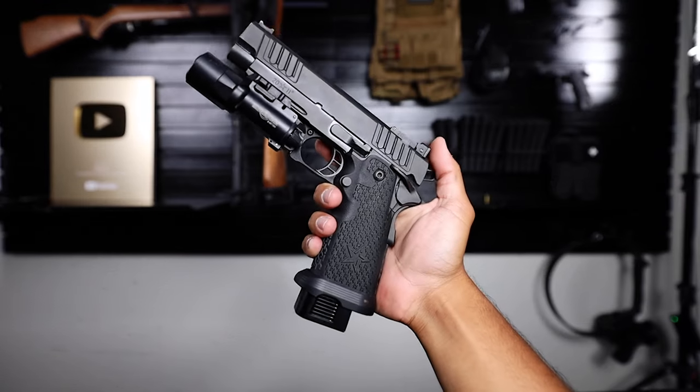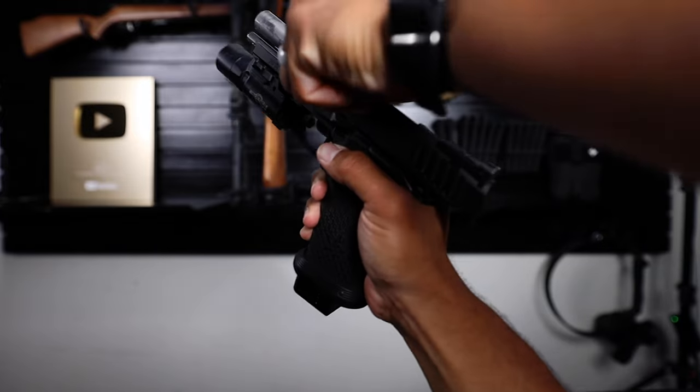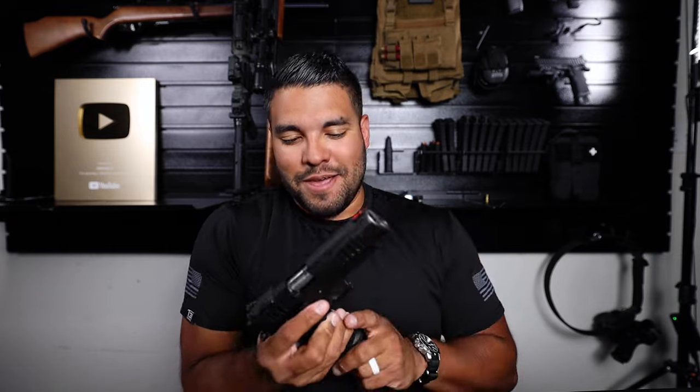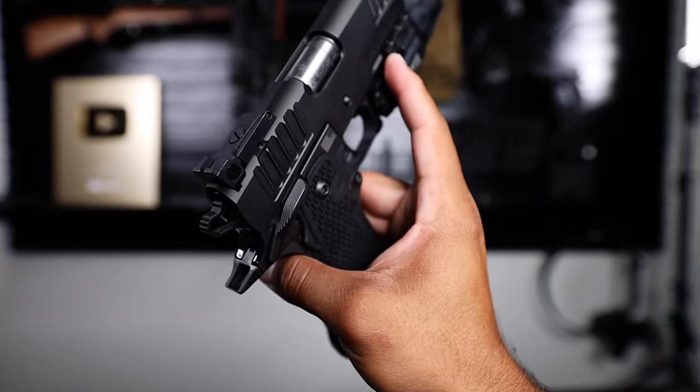Okay, so first impressions just picking up the Staccato P and holding it for the very first time — it's a beefy gun. This is what I imagine John Wick feels like. Real badass. But man, this is quite the gun. This is a big boy right here.